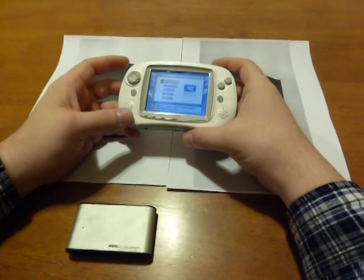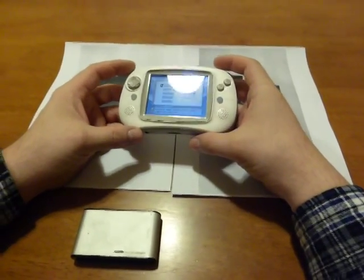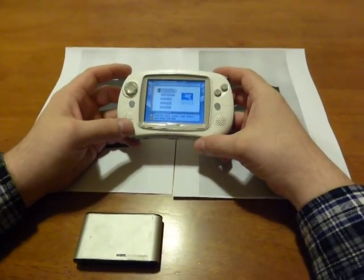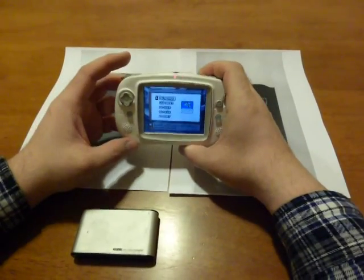Hi guys, today I'd like to show you my little Game Park GP32. It's a pretty nice handheld. One thing — because it's using a smart media card,